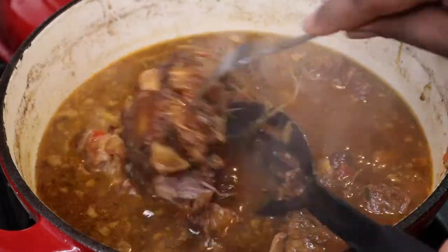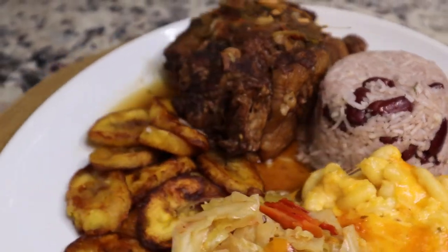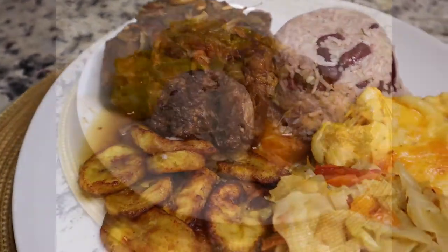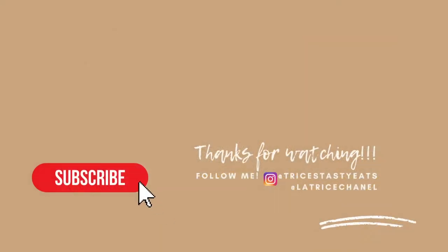This was so good! I served it with some mac and cheese, cabbage, plantains, and rice and peas. I hope you guys enjoyed this recipe — please make sure you like, share, comment, and subscribe. Bye!